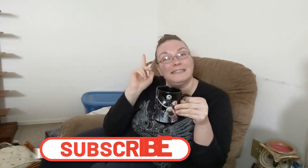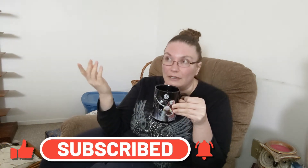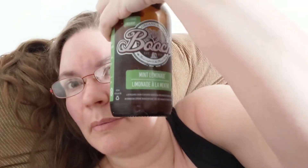So if that sounds good to you, click the subscribe button and don't forget to click the bell — we all know the drill. Let's get into today's video. To start the day off I have some kombucha — some mint lemonade from Booch, a local Ontario brand.